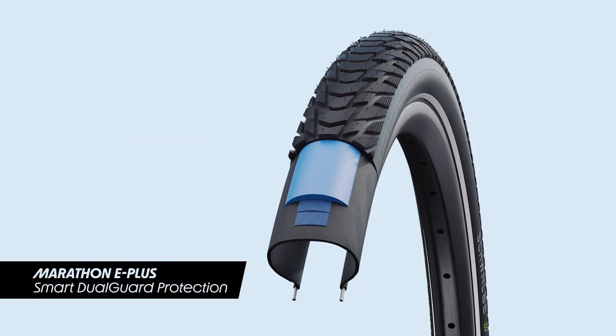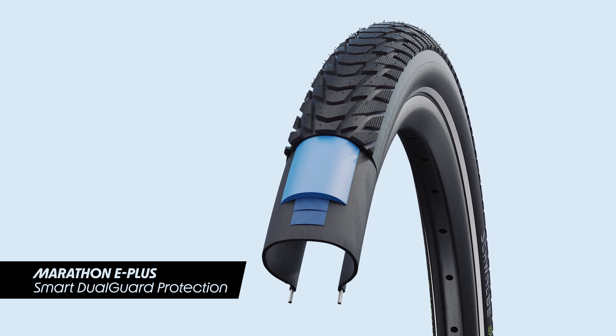The third option is where we combine both technologies. This is what's called the Smart Dual Guard — it's the best of both worlds. The Marathon E Plus uses this technology.